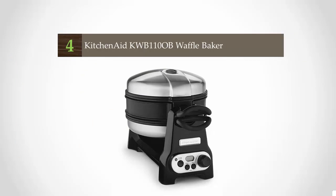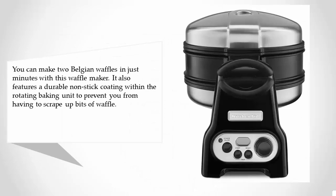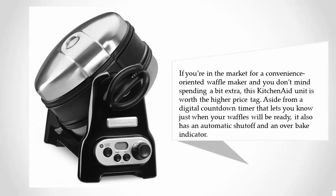At number four, you can make two Belgian waffles in just minutes with this waffle maker. It also features a durable nonstick coating within the rotating baking unit to prevent you from having to scrape up bits of waffle.